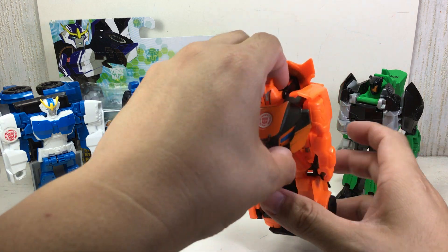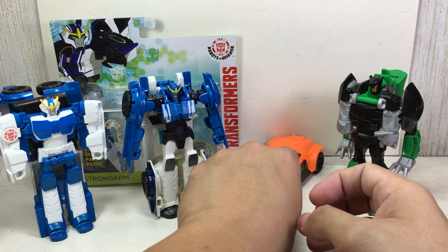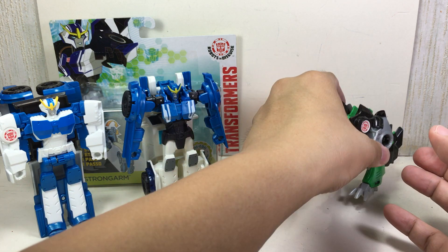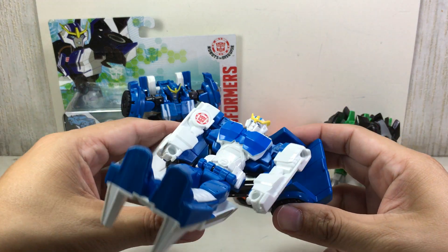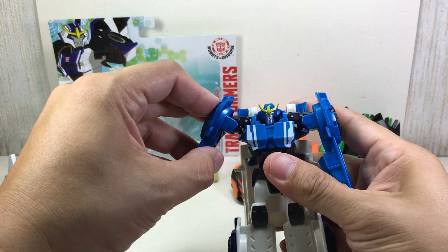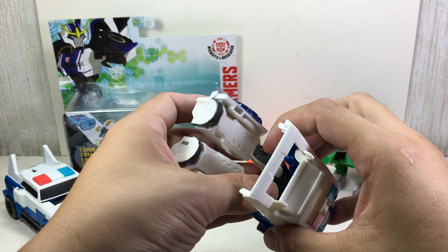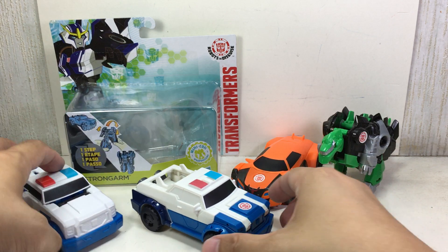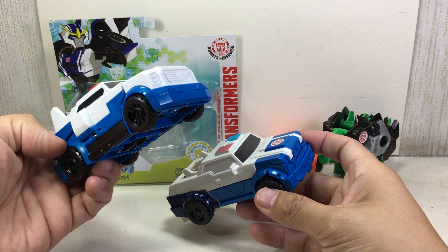Let's transform everybody again. You have Drift, transforms just like Bumblebee. You have Grimlock — there you go. Strongarm, the first version. Just collapse it like this. I love how that works out. And this one is like a 3-step motion. There you go. Even in car mode, this one looks slightly better. I like this one.